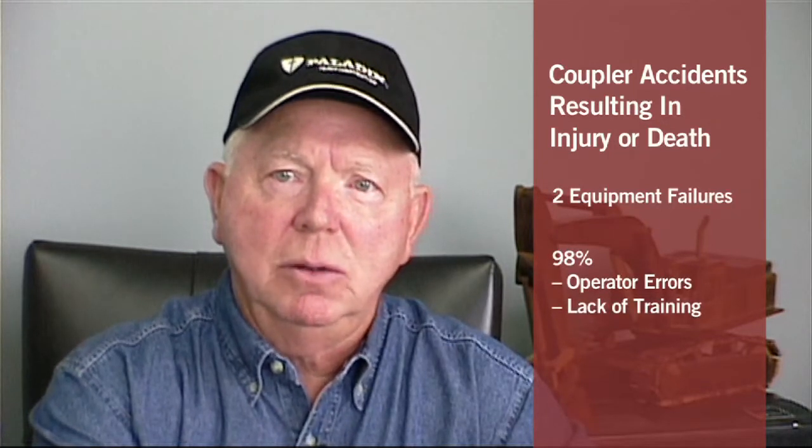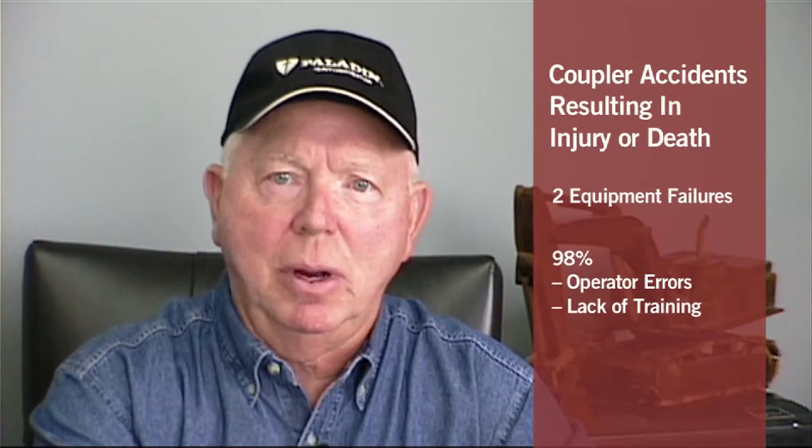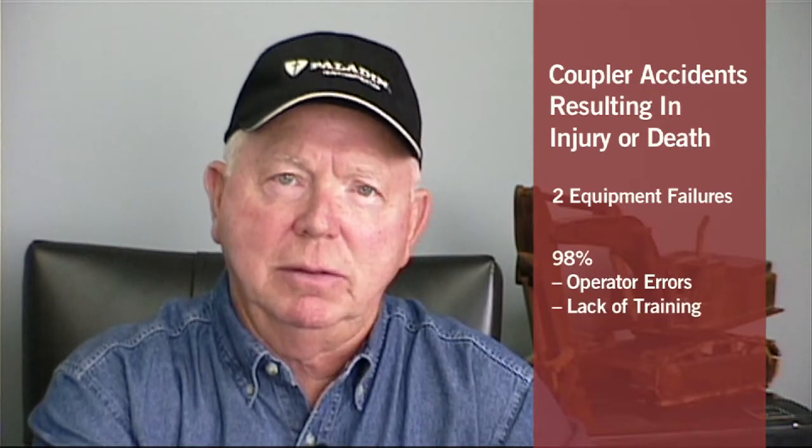There is only one way to safely attach and detach an excavator coupler properly. Out of all the reported and investigated coupler accidents involving injury and death, only two have been equipment failures. The other 98% of the accidents were either operator errors due to carelessness or lack of proper training. These statistics include all coupler manufacturers that market products within the United States.